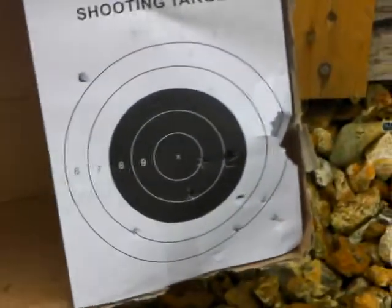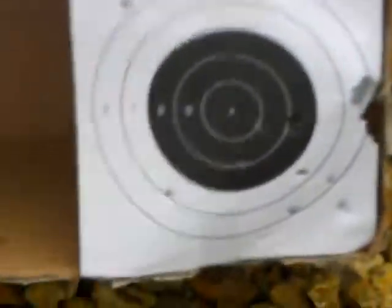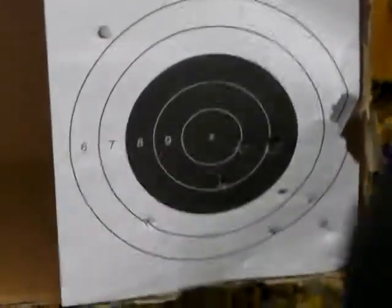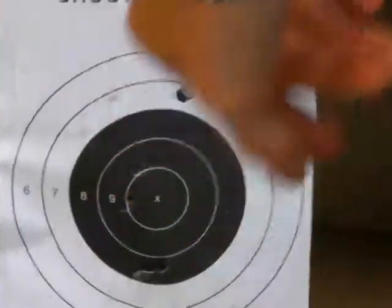So as you can see, with poor battery and at 10m, it's in around the X area — all in the black, really. This is from the M15A4. You can see that's two in the X area.